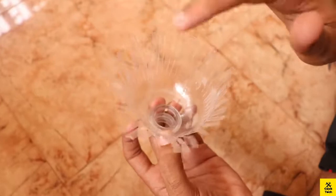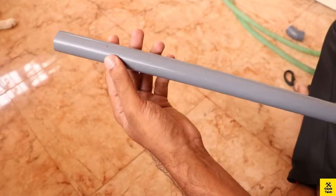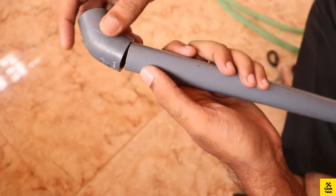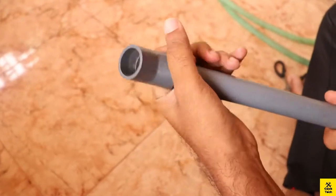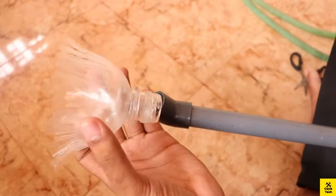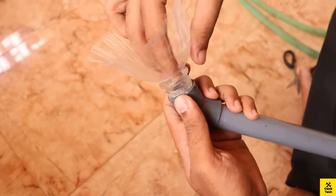Now we need to cut a brush and put a piece of paper, and the paper will be cut. Now we need to cut a piece of paper. Just a small, small bend — let's put this on. We have a brush.